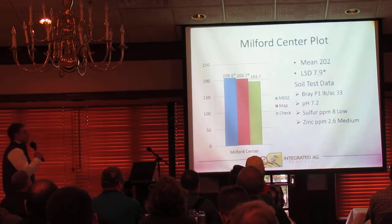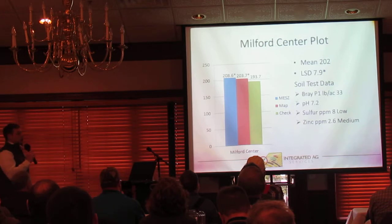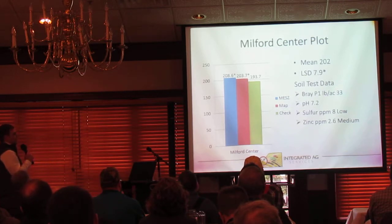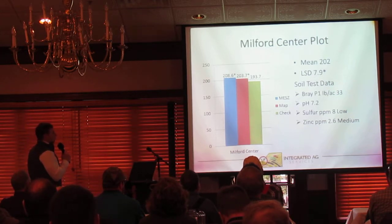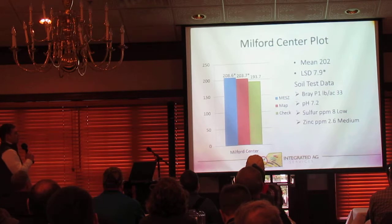Milford Center plot showed a 202 bu/ac average with a 7.9 bu LSD. Phosphorus levels were trending low here — a 33-pound P1 level, so we're below critical level on phosphorus at this location. Sulfur was trending low again, and zinc was in that average range. We do see a statistical advantage to both MEZ and MAP treatment over the check, with no statistical difference between MEZ and MAP per se — but responses to both dry products over our check.